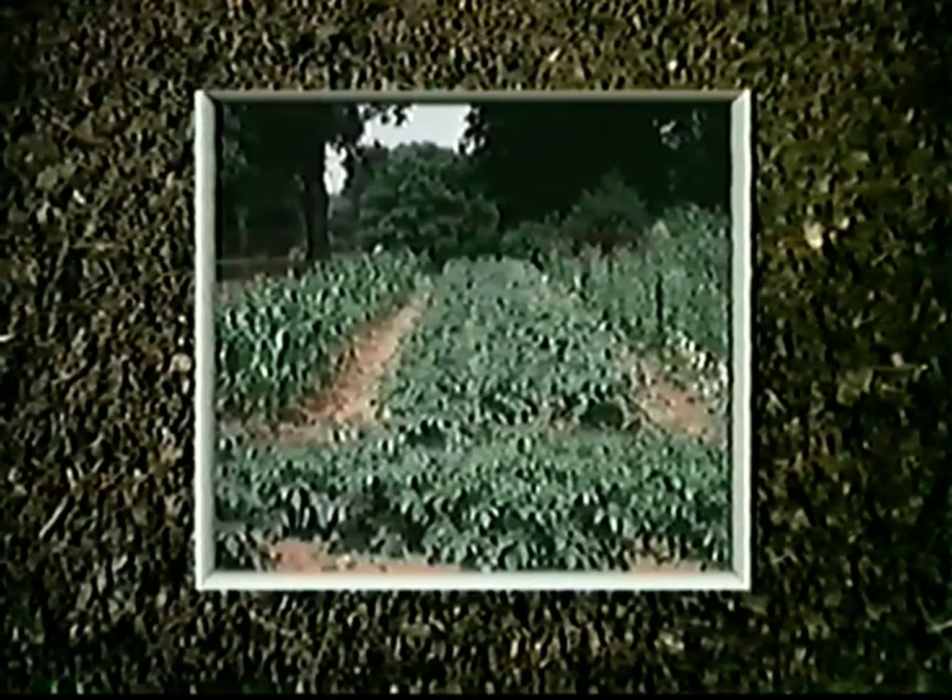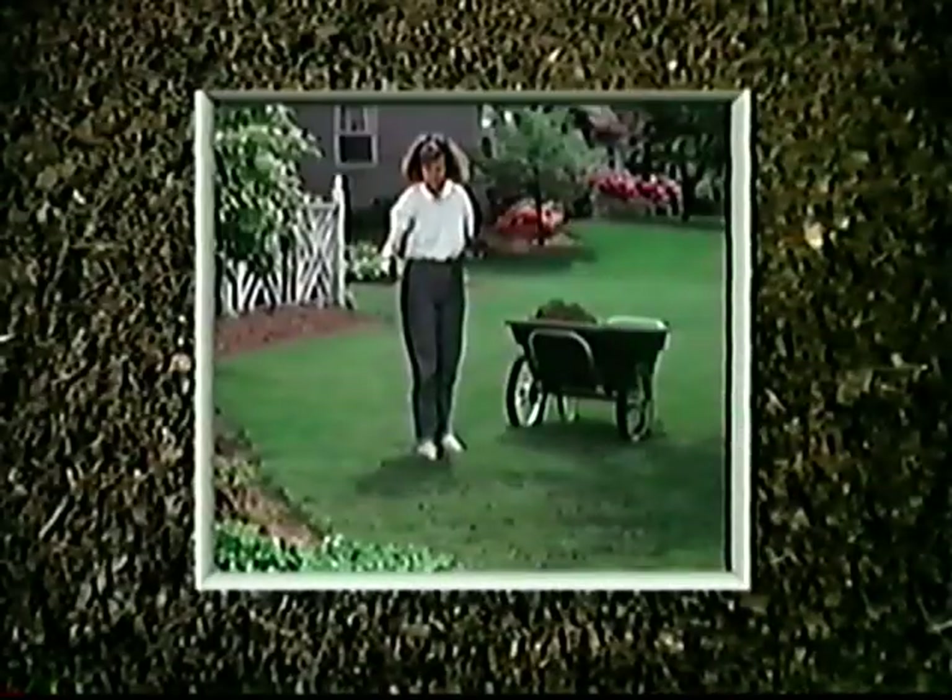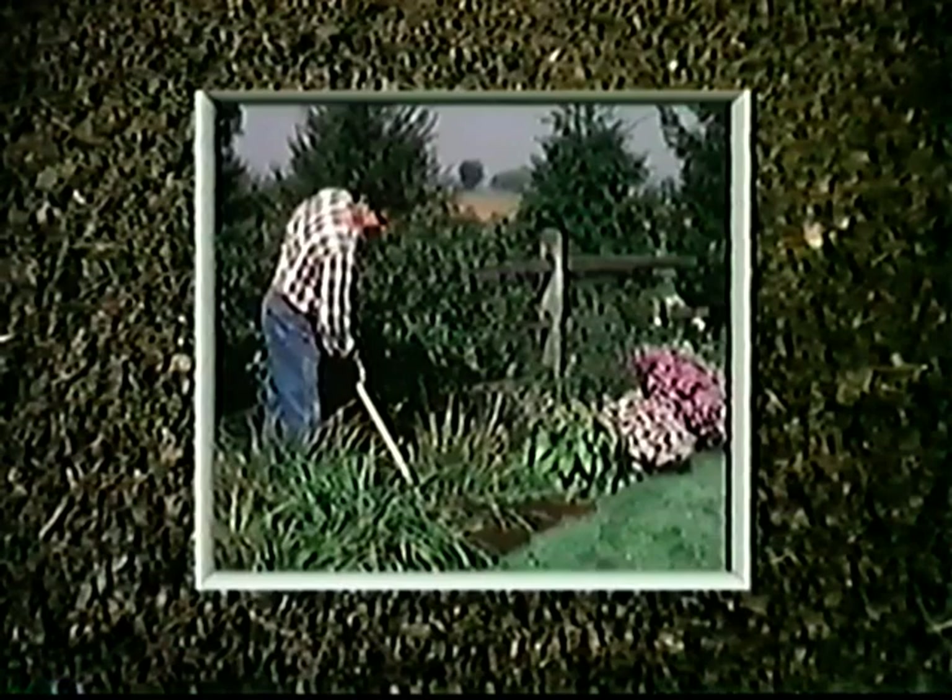Use your compost to mulch in your vegetable garden and flower beds. Use it to top dress your lawn to produce a luxurious, dense, green carpet of grass. With your continuous supply of 14-day compost, things will really turn around in your yard and garden.